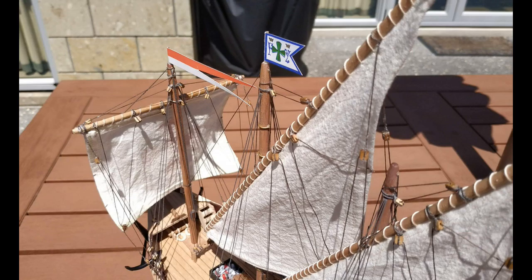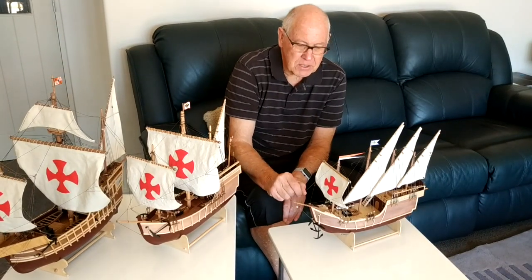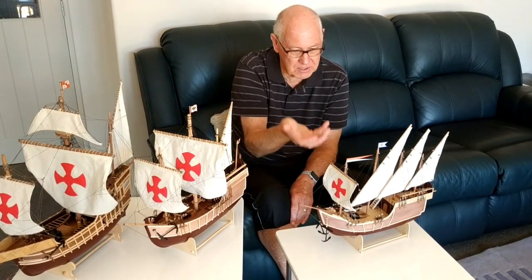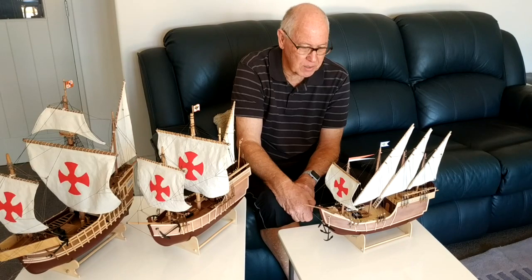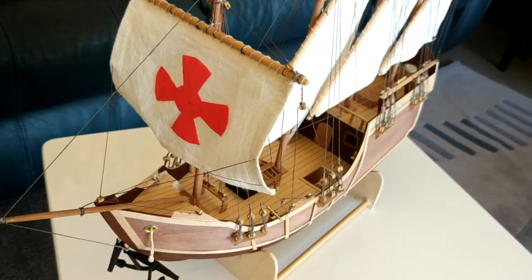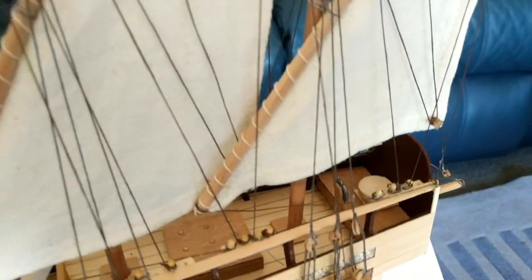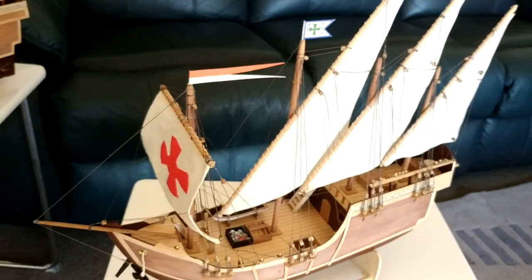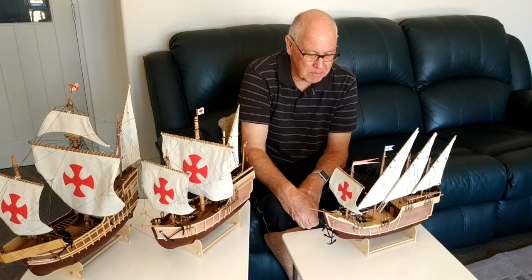There was a lot of trial and error in that because I had to work out how things went and where things went. I decided, like the other ones, that this would be a fully functional model, so each of the sails will actually operate as it would on the ship. Once all the sails were in place, the final step was to put all of the little bits and pieces in their final place — anchors and cannons and the ship's boat, the wheel at the back, and the little flags — all of which helped contribute to make the model look nice.